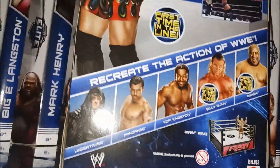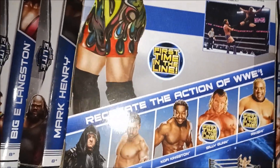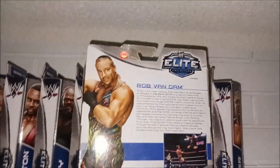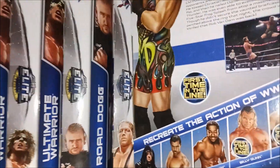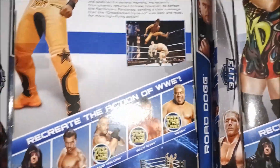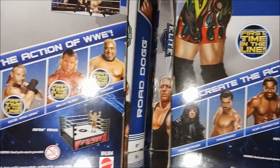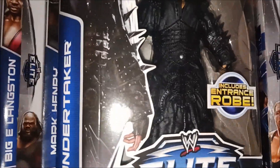For Elite 27, mum got me the Undertaker, Dad got me Rikishi — first time in the line. This is Jacob Stewart's WWE action figure museum collection. I also got Kofi in Hawaii back in the day — Elite 27. I completed it too, really happy about that. We've also got Fandango.